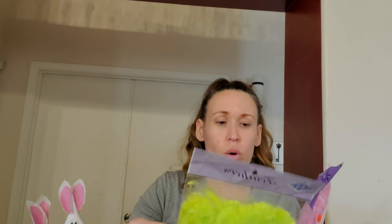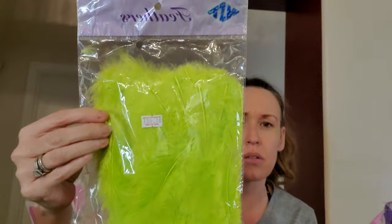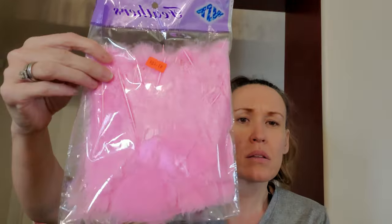We did pick up some feathers. I'll show you guys what she ends up making with them because she's really good at that kind of stuff. These are 14 grams and were $1.49. This one is called apple green — you can see that one. And this one is just pink feathers, also $1.49.